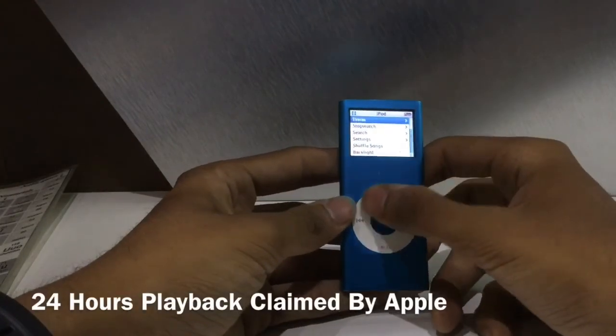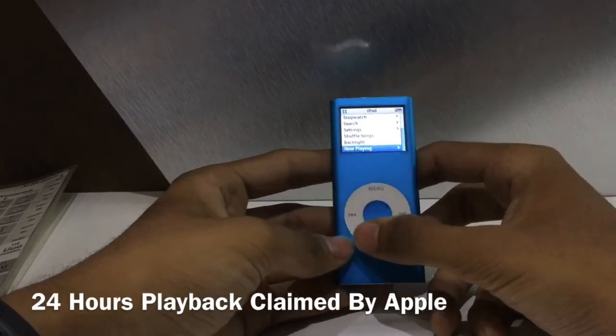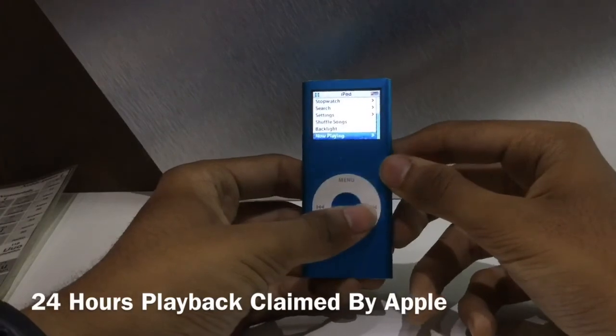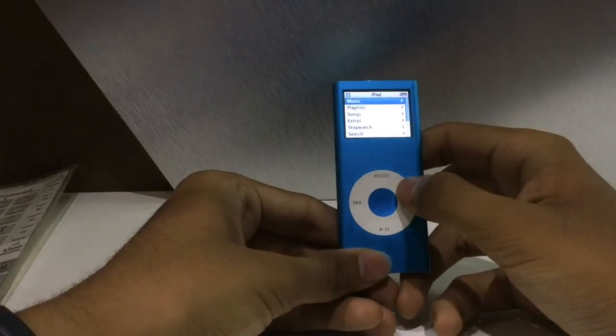My iPod seems to have low battery, but this device has been on battery for almost seven hours with around an average of three hours of music playback, and it's still on red — so it's not dead yet. Let me give you an overview of the UI.